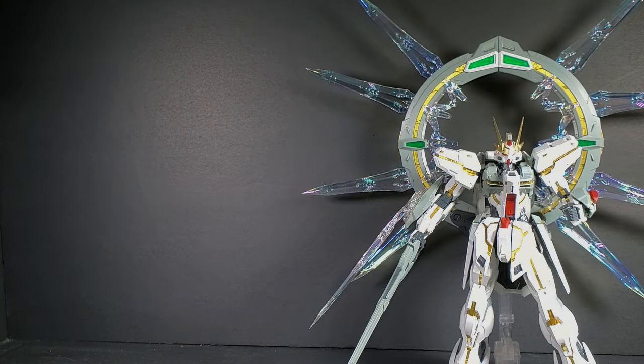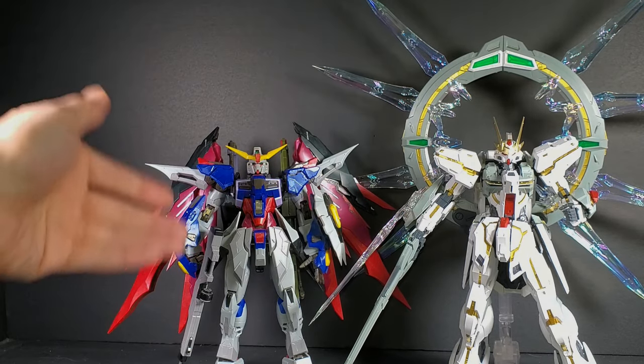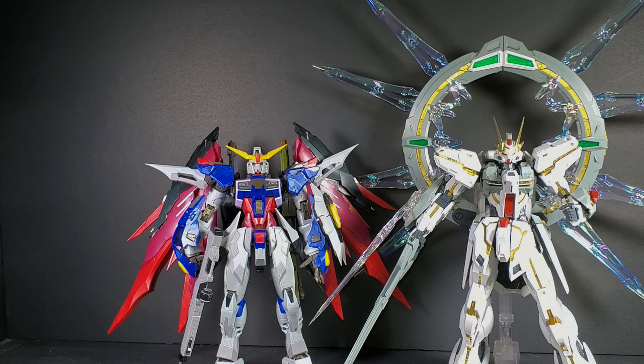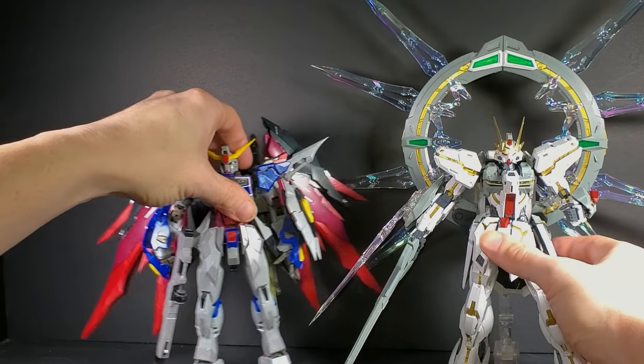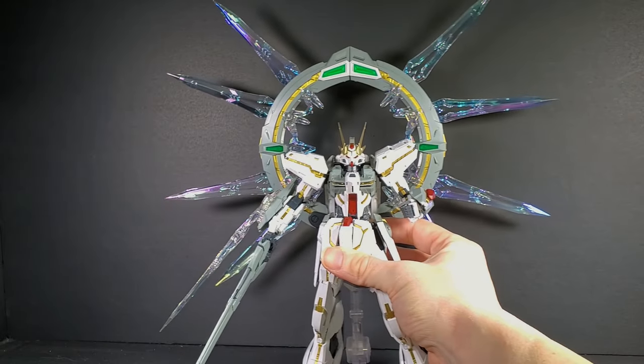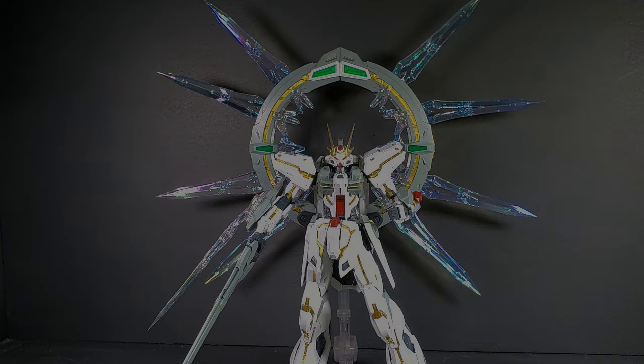The Stargazer works pretty well with third party kits — like here's the Metal Build Dragon Momoko Destiny. They look pretty good together with all the style eyes on the Destiny. That is everything with the Stargazer. It is a beautiful kit. I have been waiting for a Stargazer since the OVA came out. Now that I finally have a version, I'm pretty happy. If Bandai didn't make one, I think I'd be okay. If you want to pick the kit up, click the link below to go to Gundam Central, and I'll see you in the next review.